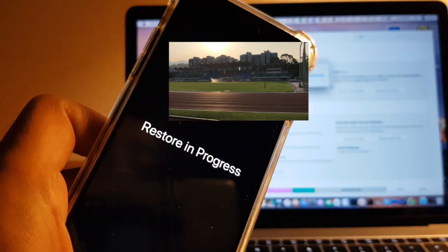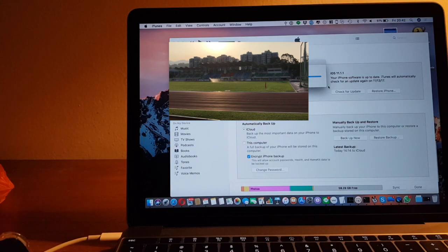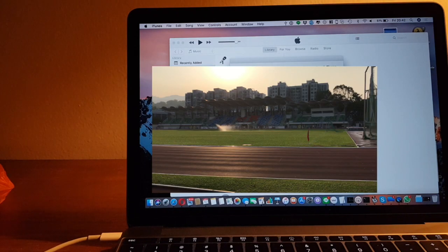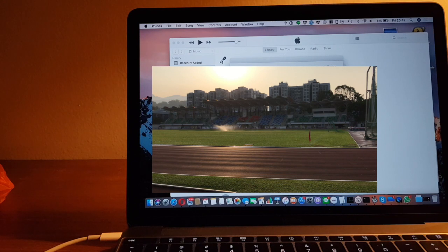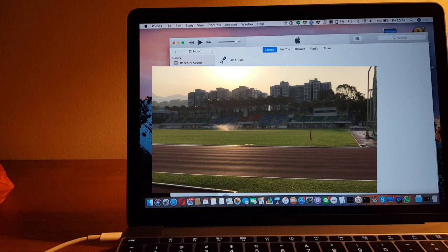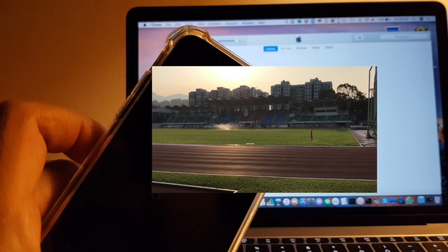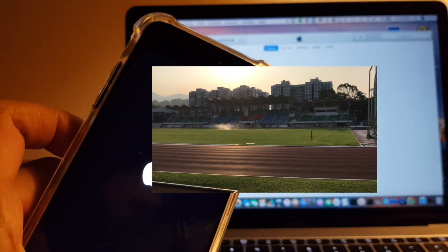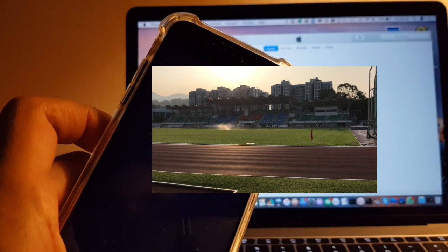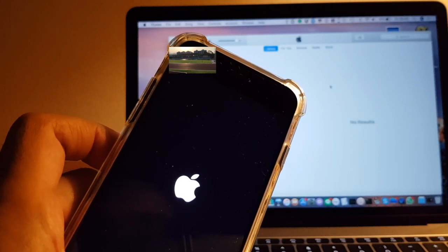Restore in progress. The settings for the phone have been restored — please leave the phone connected, it will appear in iTunes after a few minutes. The phone is restarting. Let's see if it restores to the old phone's state.